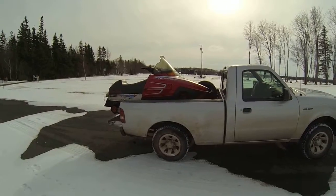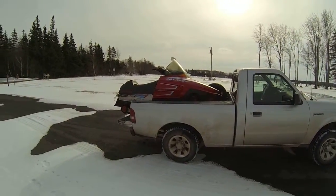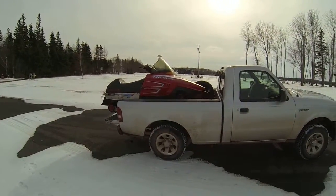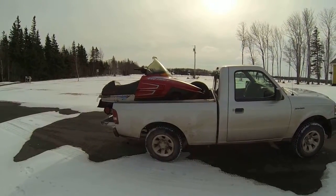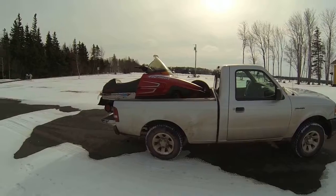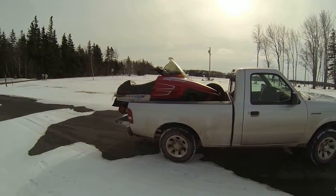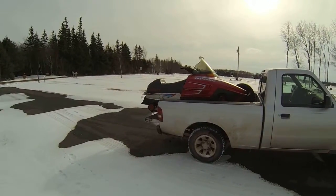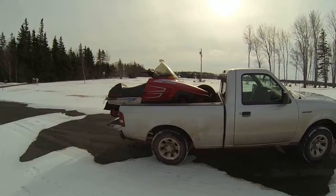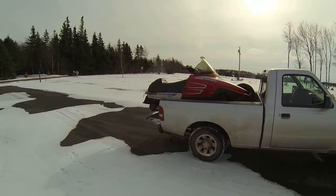So we put new plugs in and came back — still a no-go. I'm starting to think now it's the coil. She's showing some arc on the spark plugs when we roll her over, but I don't think it's enough. I'm hoping that's what it is. I don't know what else it could be. I know it shouldn't be froze up — I've had some problems with water in the gas tank a few years ago.